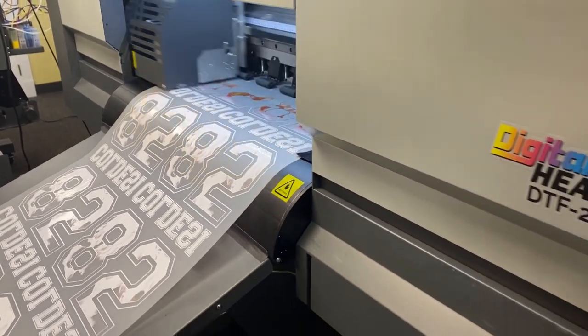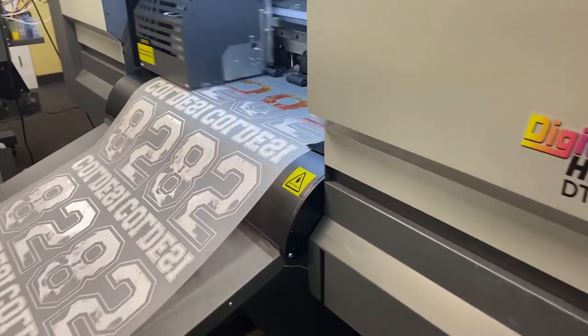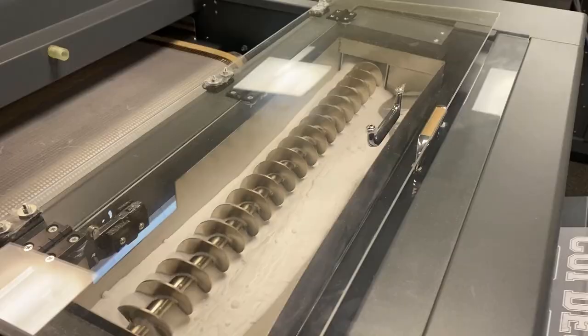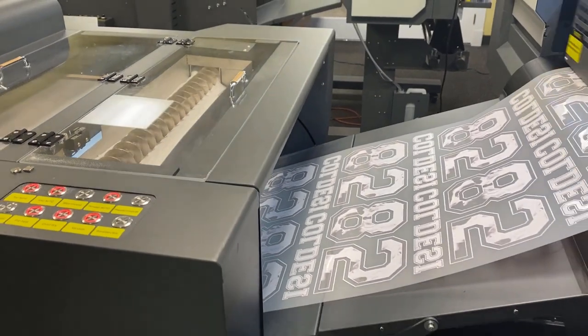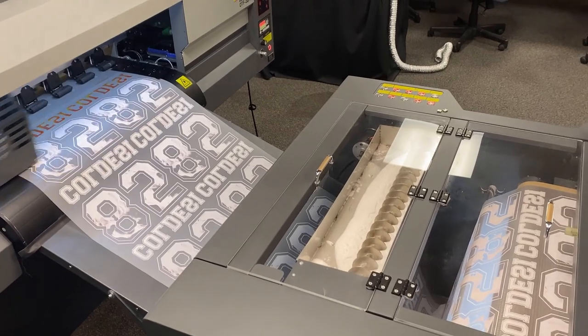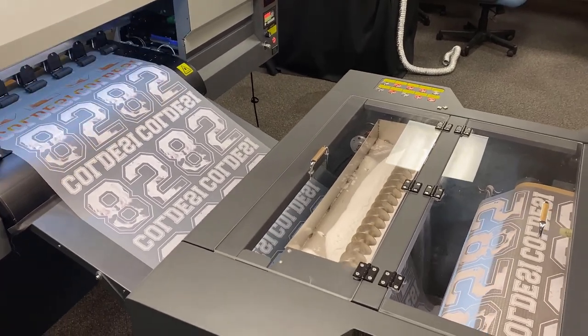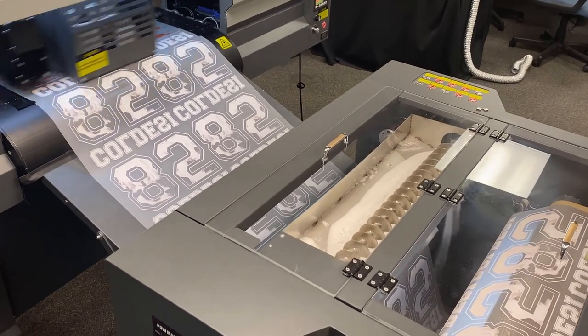It is incredibly fast. It's a 24-inch wide unit — that's the name, 24H4 — that prints at a blazing 145 linear feet per hour. We print 22 inches wide, you do the math. Typical full-front shirts, you're going to get in the area of 250 to 350 per hour off of the machine because you're typically going to do two across.